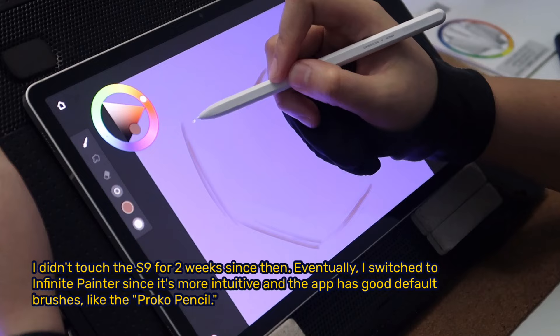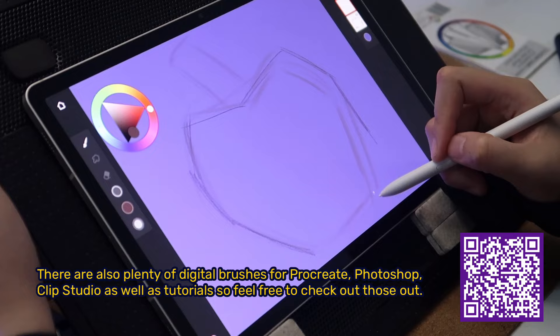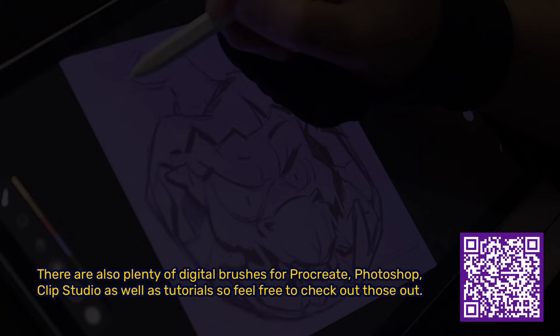If you'd like to learn more about digital painting or art in general, scan the QR code on the bottom right to sign up for my mentorship. There are also plenty of digital brushes for Procreate, Photoshop, and Clip Studio, as well as tutorials, so feel free to check those out.